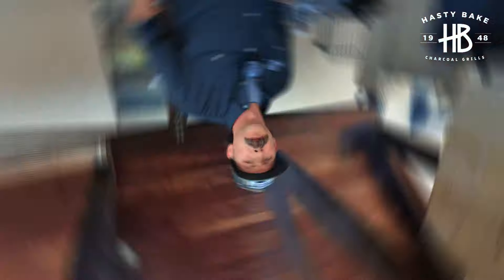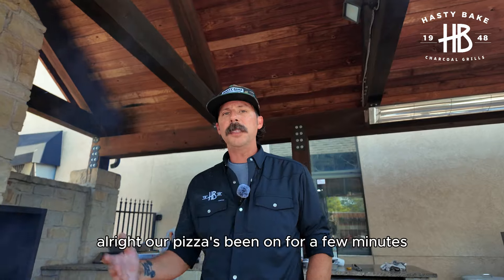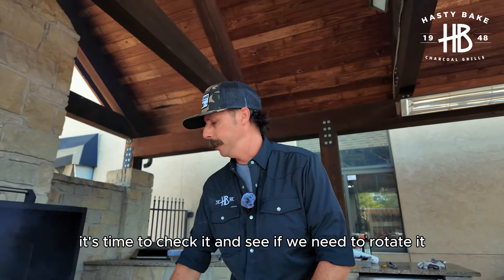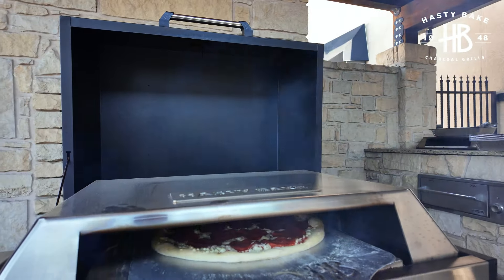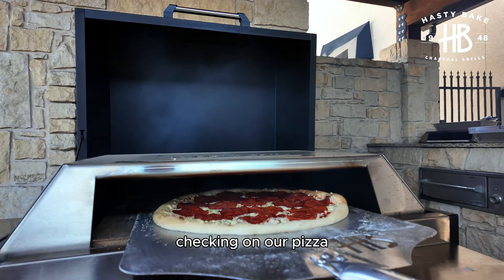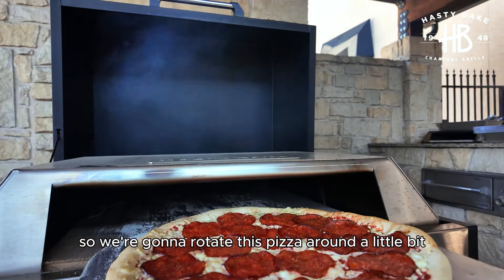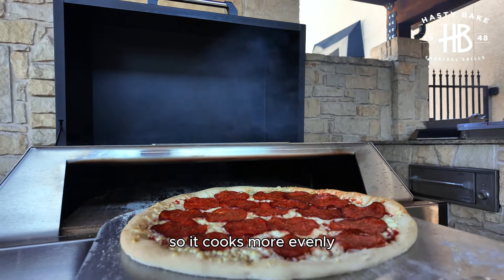Now we wait. Our pizza's been on for a few minutes — it's time to check it and see if we need to rotate it. We've got a little bit of a hot spot in the back, so we're going to rotate this pizza around a little bit so it cooks more evenly.